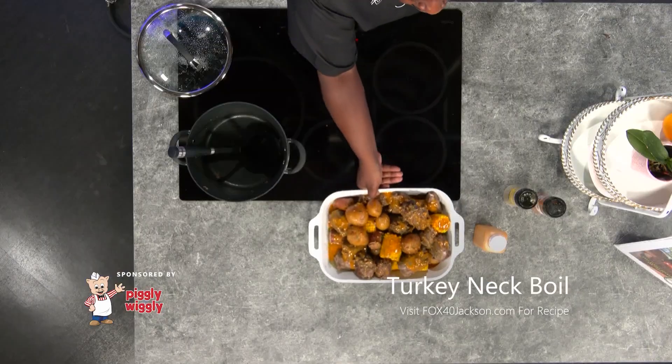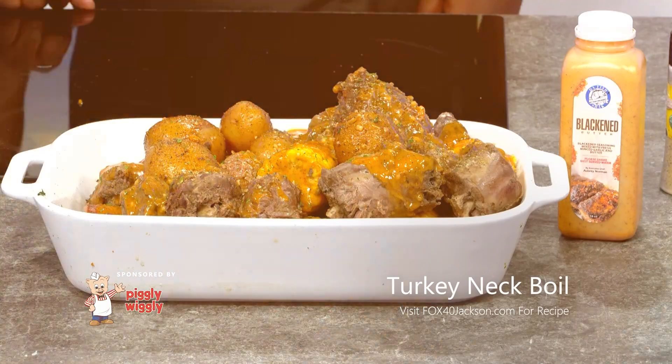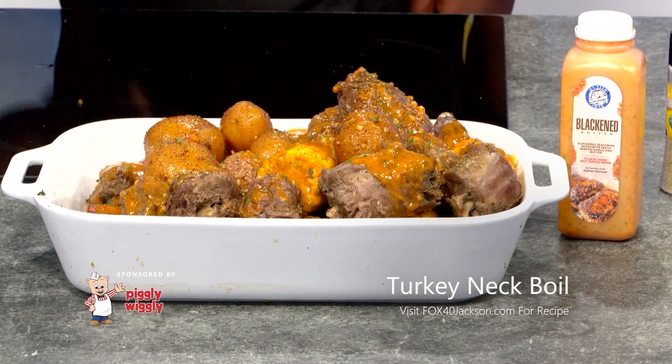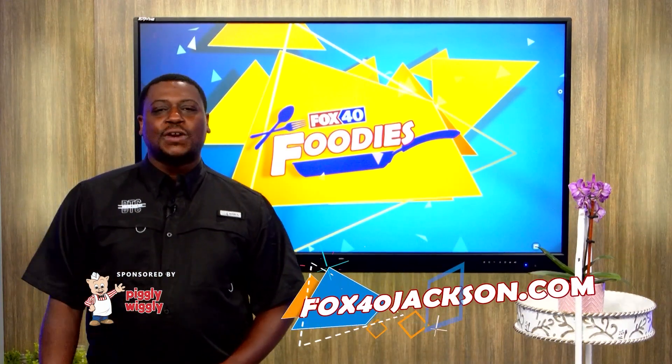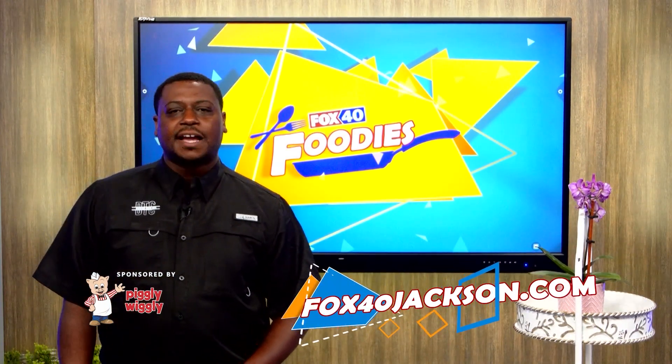Here we go. Got our turkey neck pot with corn, sausage, and potatoes. You can find this recipe and a full list of ingredients on Fox40Jackson.com.